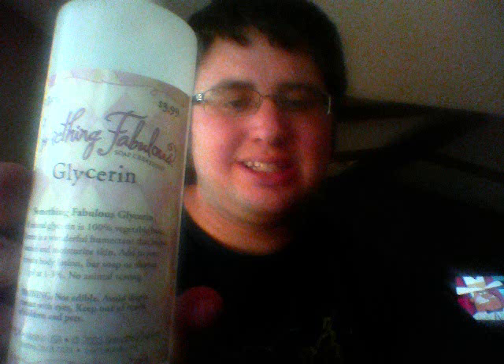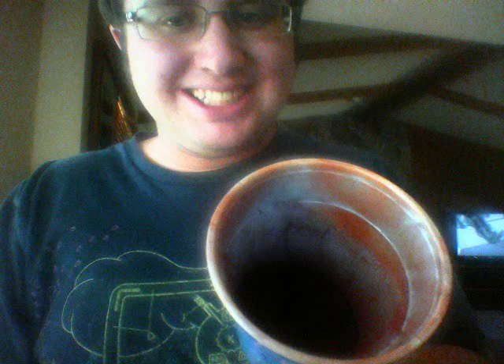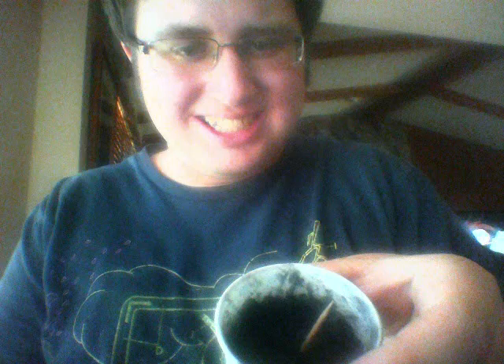After seeing what over $70 gets you in traditional fireworks, I decided to see what I could make with around $25. So I got some potassium permanganate, ammonium dichromate, and glycerin, and then I mixed together some iron thermite, copper thermite, and permanganate flash powder.